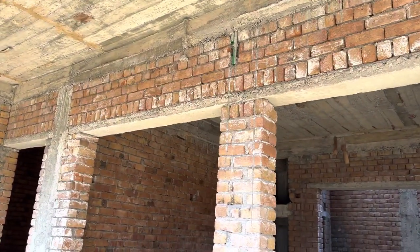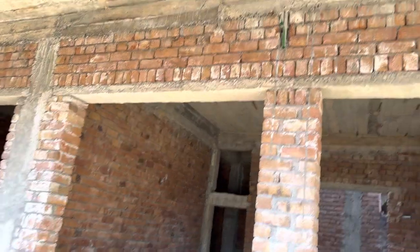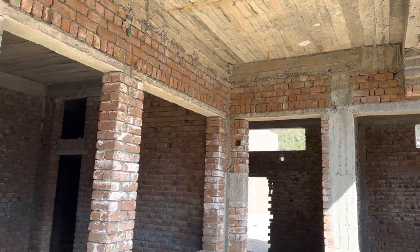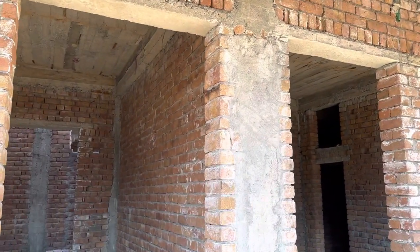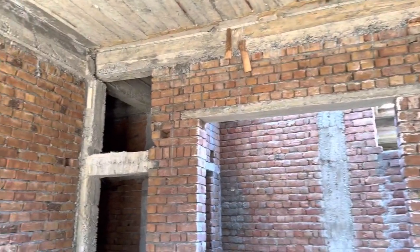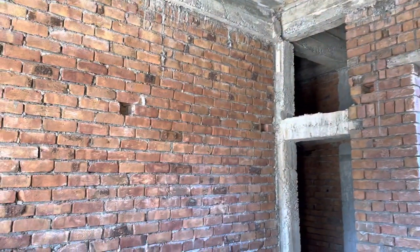This is a short video but very important — covering the cantilever beam, plinth beam, and lintel beam. Thanks for watching. See you in the next video. Goodbye!